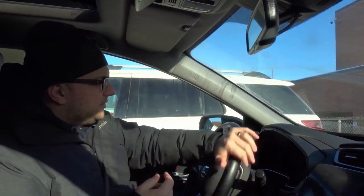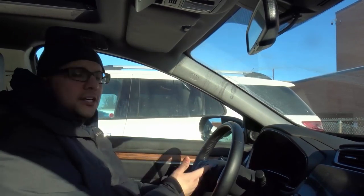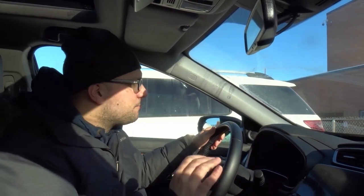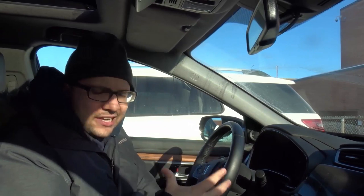Just for clarification: when I say straighten the steering wheel, I don't mean just make the steering wheel itself look straight. Right now my steering wheel is straight but my actual wheels are not. It's like a house that looks beautiful but inside is a disaster. If you don't straighten the actual wheels, when you start reversing your car is going to go to the side and you're probably going to scrape another car.